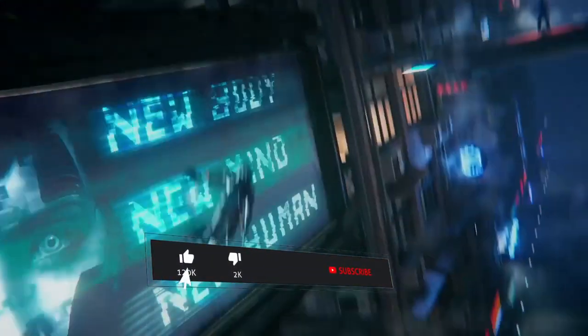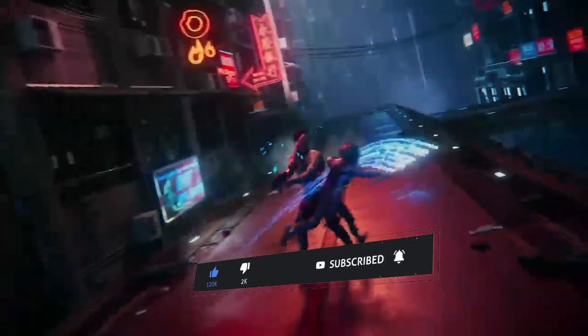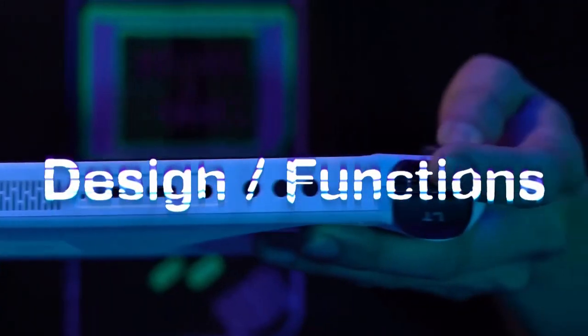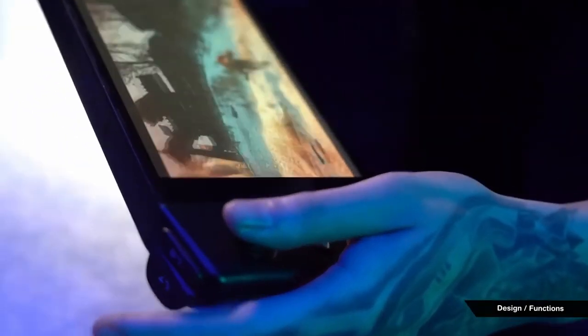With the recent release of the Aya Neo and even more recent release of the One X Player, a lot of people have been putting the two together because of their similarities. But which one actually is better? Taking an initial look at both handhelds, it's clear that they both take after one another a lot.